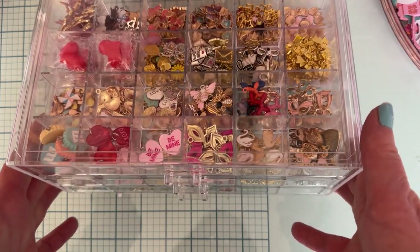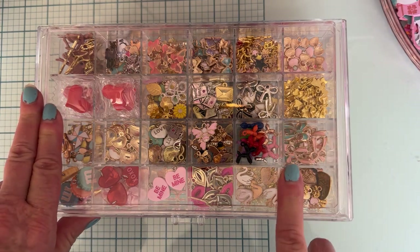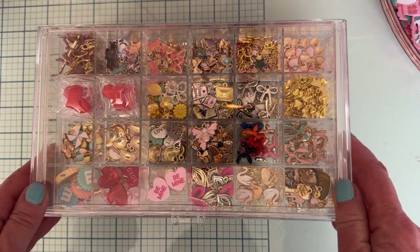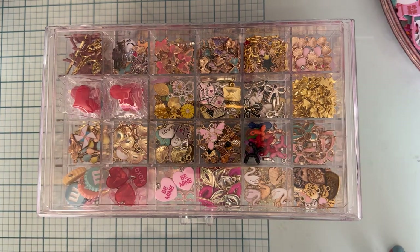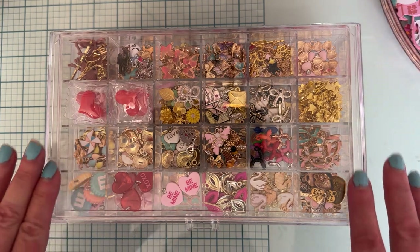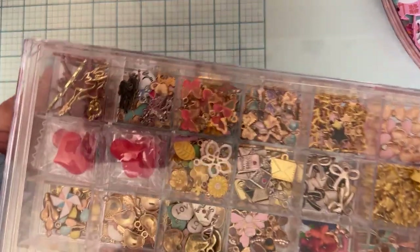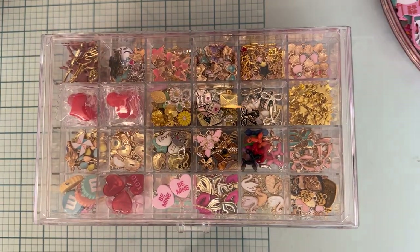That's my quick little share. I will put my link and code for the whole order that I had. If you're interested in getting any of these, make sure you use the link and code I provide. If you're a new user, there's a coupon — you click on it and get 30% off your first order if you're a new app user. Thank you so much for watching, and let me know if you have any questions about these. These have grooves on top so you can stack them, and the bottom part has little plastic feet that fit into those grooves. Love that. Thank you for watching, bye!